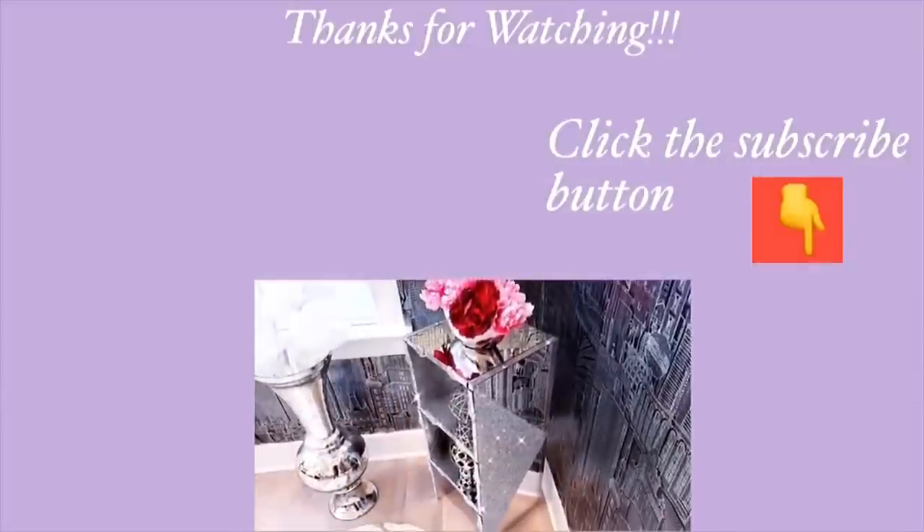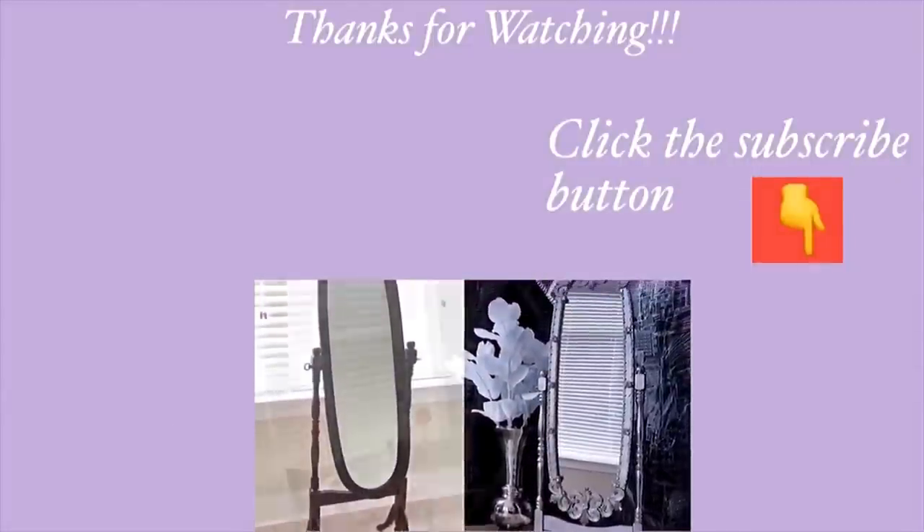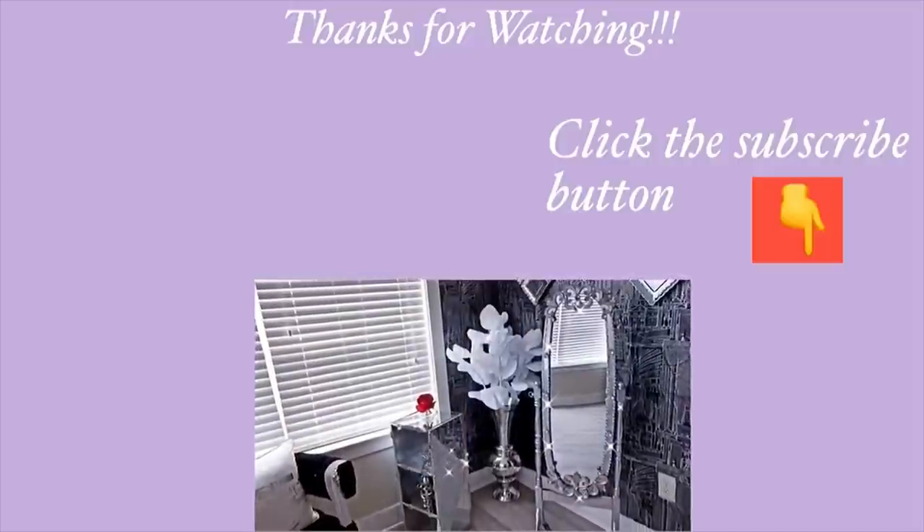Thank you so much for watching! I have other home decor DIY videos that are linked in the description box below — check them out, and don't forget to click on the subscribe button.